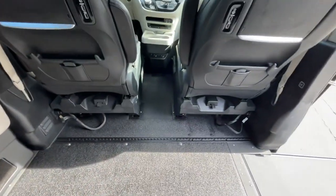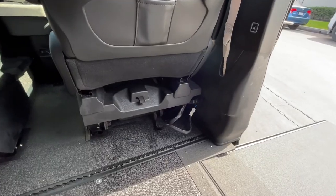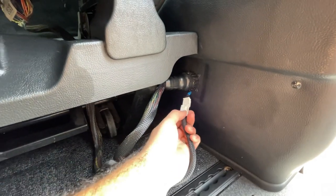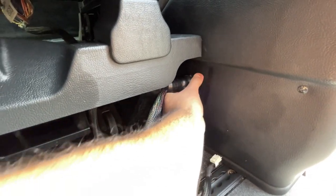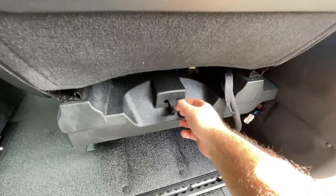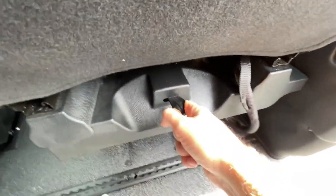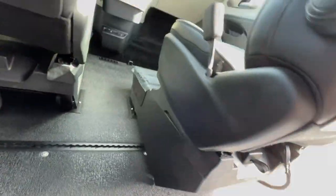On the front side we have the two front seats — both seats are removable. Down in the corner we have the connectors for the seat; go ahead and remove both. Then grab the strap, pull and lift — that'll allow the wheels to come out and the chair will just roll right out.